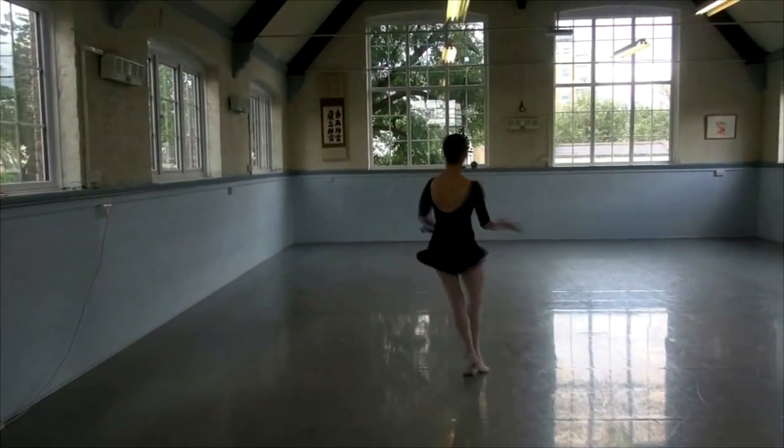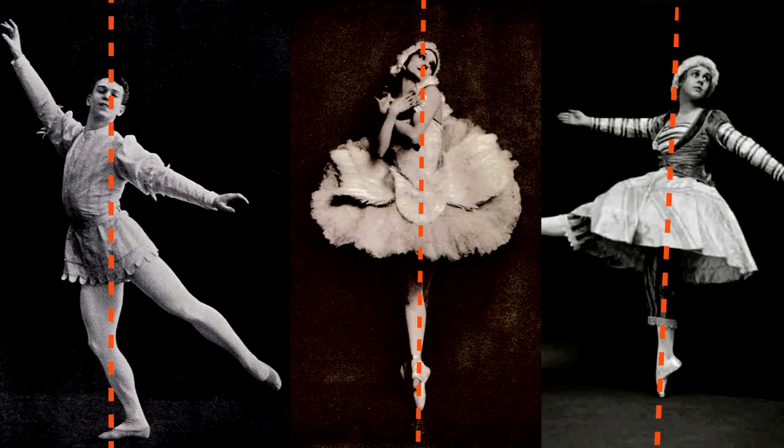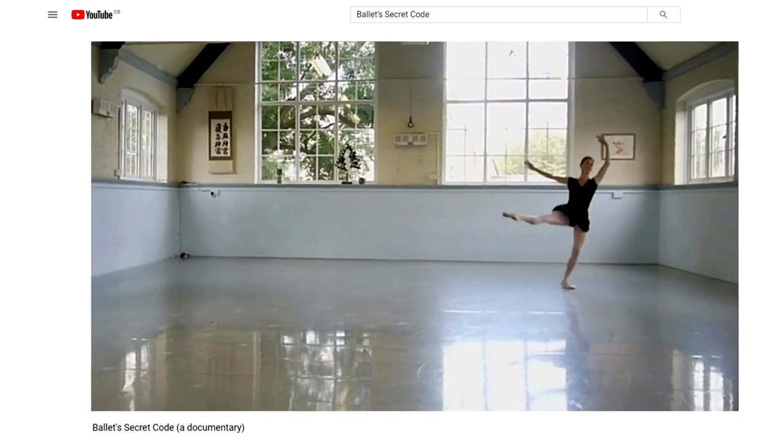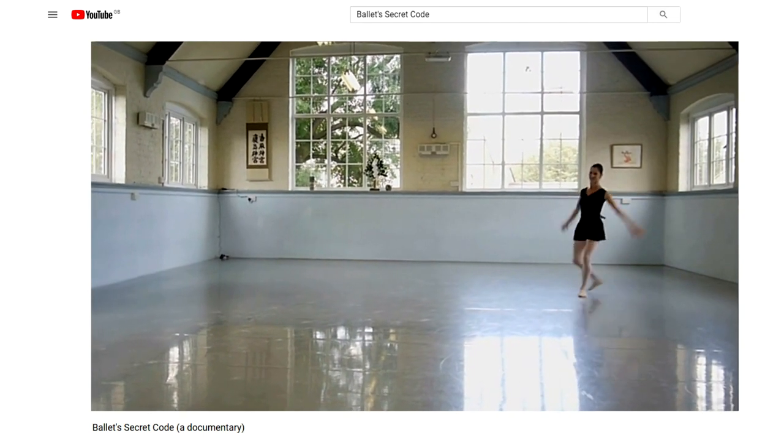Just a reminder, I've made a film called Ballet Secret Code. It's a one hour documentary available on YouTube on this channel for free. It took a long time to make, I'm very proud of it, and it's all about ballet technique. You can find it on YouTube or click on the link below.